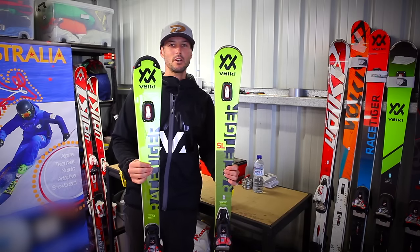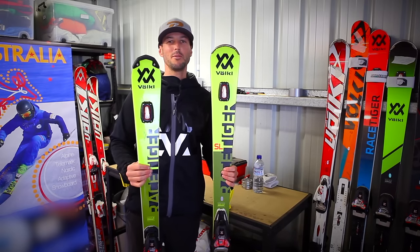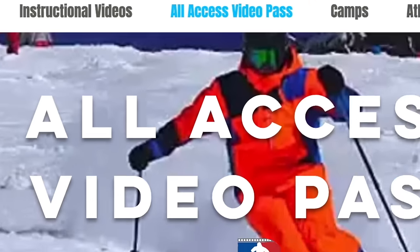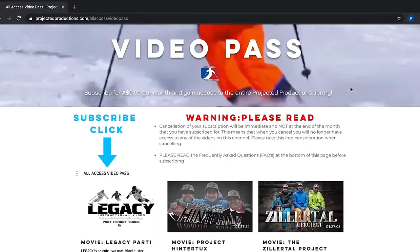Please have a bit of a think about this when you're next purchasing skis. I hope this helps and I hope to see you out on the snow soon. If you found this video useful then please check out ProjectedProductions.com where you'll find hours of instructional videos that will improve your skiing.